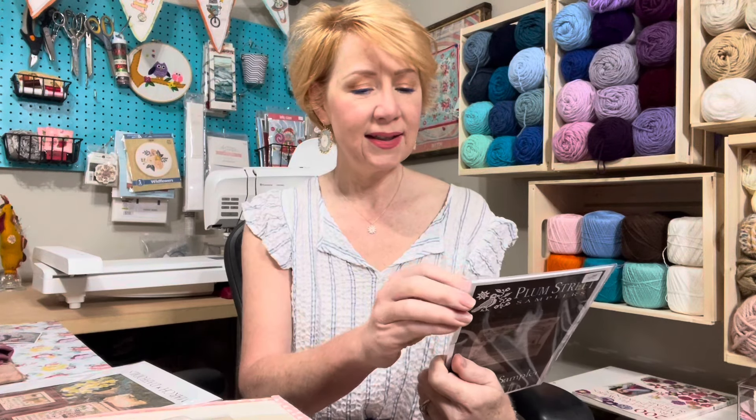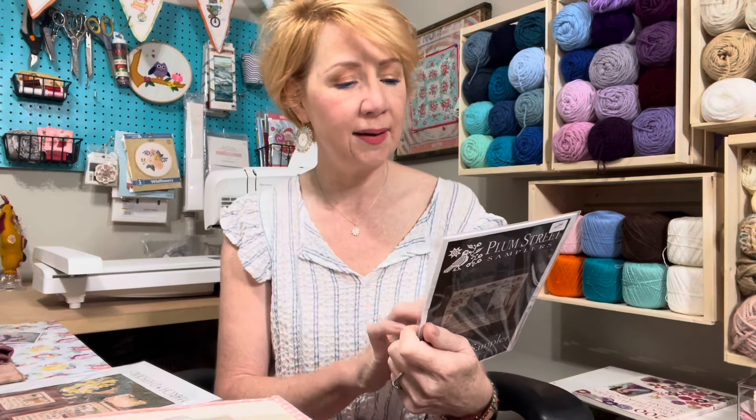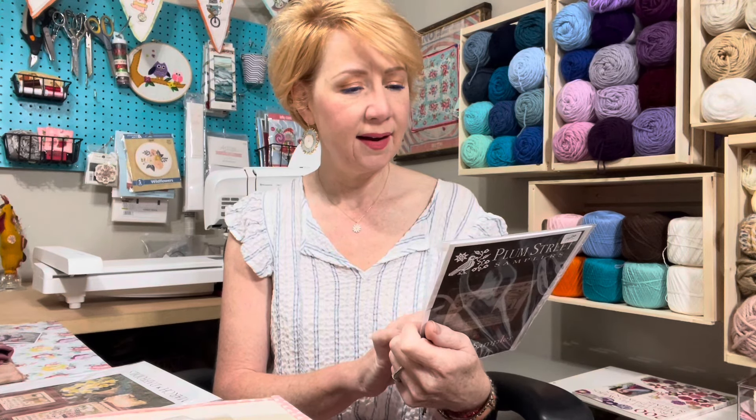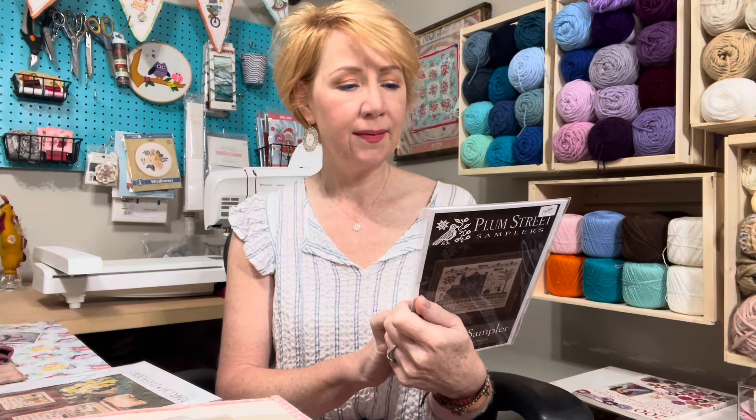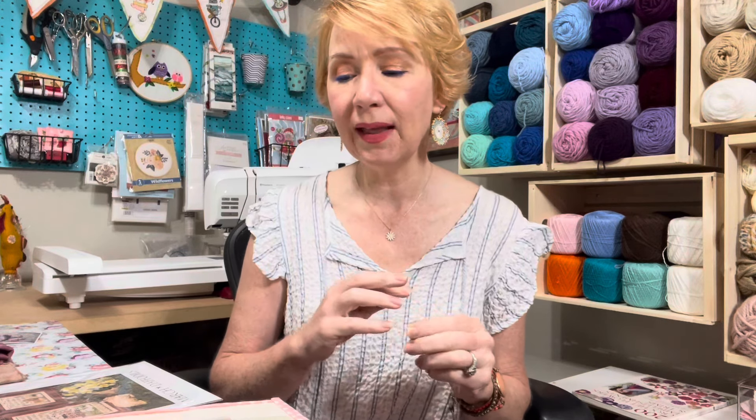The Plum Street Samplers American Sampler has a stitch count of 227 by 189 — I love that house, the little quilt thing, the tree, all of it. Something really speaks to me. I'm thinking 36-count winter brew fabric, or maybe 40. I do love my 40 count. Either way, whatever I have.